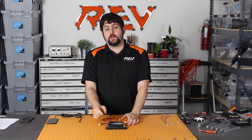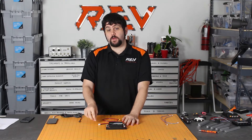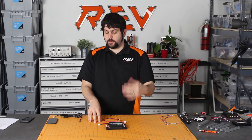Next to each one of the VH cables for motors is the corresponding encoder port. We have a dedicated encoder port for each one of your motors, and that gives you an opportunity to easily use the sensors and encoders that come with your motors.